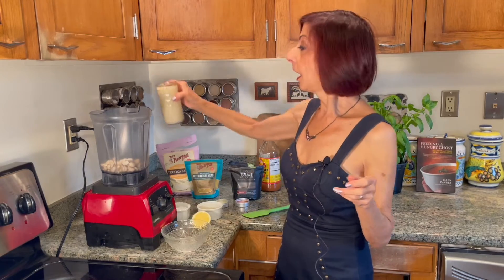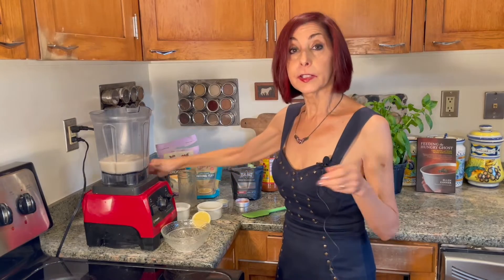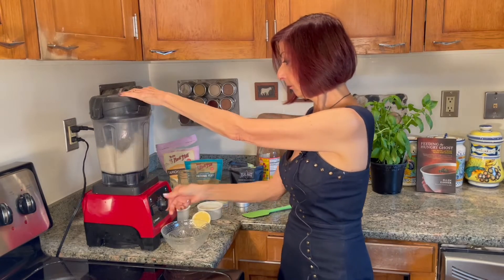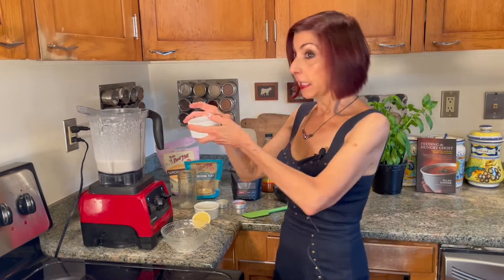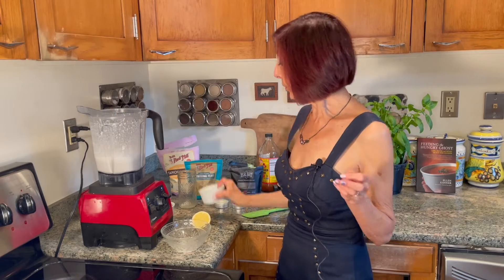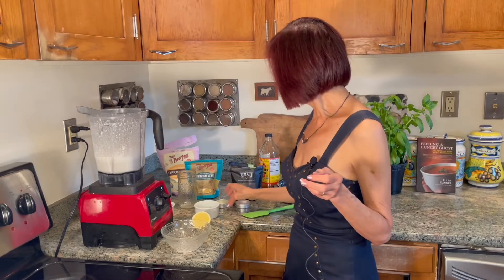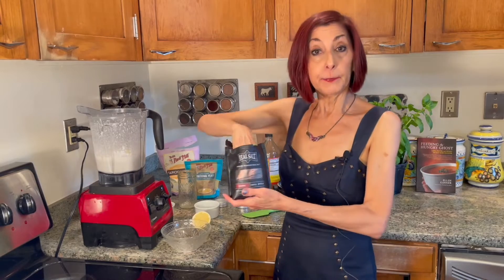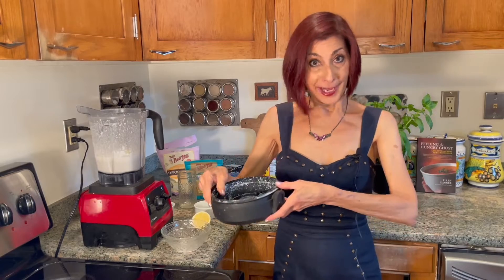Cashews, oat milk, tapioca starch — I'm going to give these a go and then add everything else. Two tablespoons of nutritional yeast for cheesiness. One tablespoon of apple cider vinegar. One tablespoon of lemon juice. A goodly pinch of sea salt. And let's give it another bash, shall we?